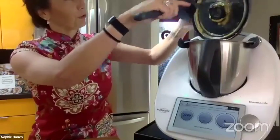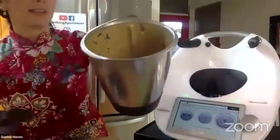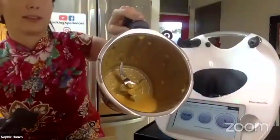The strength of the motor of the Thermomix is so powerful that you can crush ice and purée everything you have.